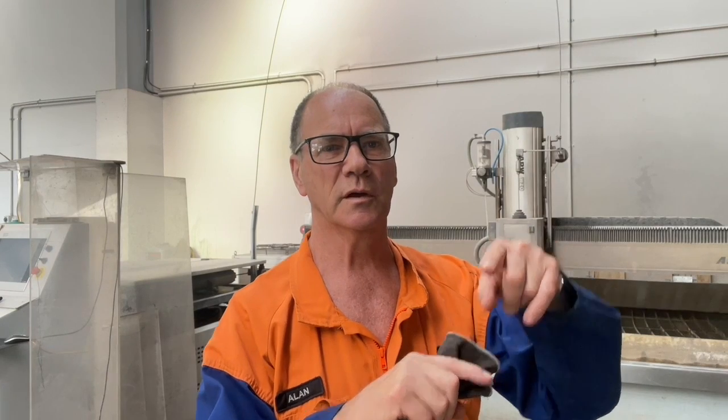Currently we operate this waterjet machine here, which is a 24 by 1200 bed — it'll cut up to 100 mil of steel and it cuts to plus or minus 0.1 mil, so it's fairly accurate. We can cut anything that you can get in the building, which makes it ideal for helping us design and profile parts for Land Rover chassis.